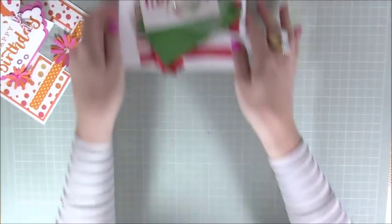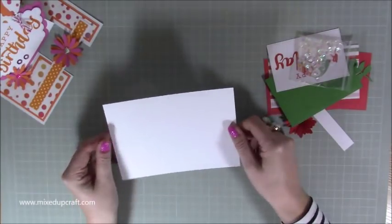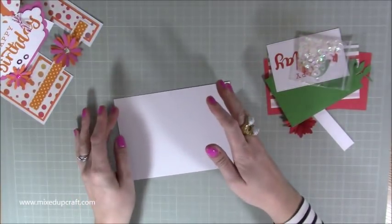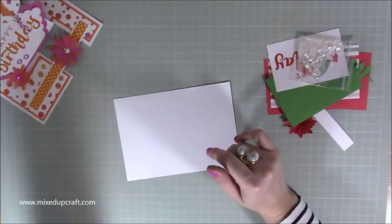You only need a five by seven piece of plain card. But once you know how to do it, you can change your sizes — you can go small, you can do six by six, all kinds of sizes. It's entirely up to you.